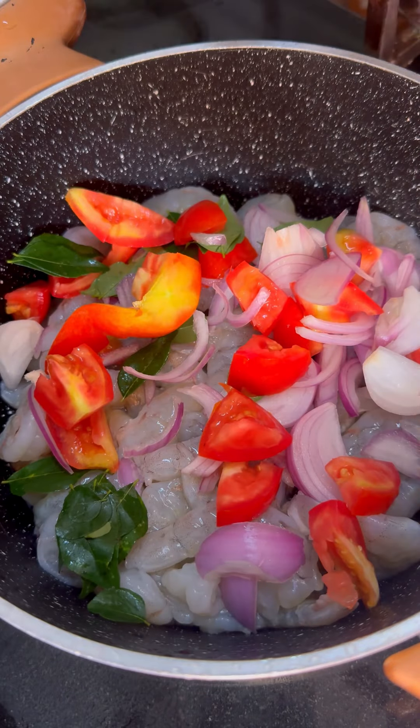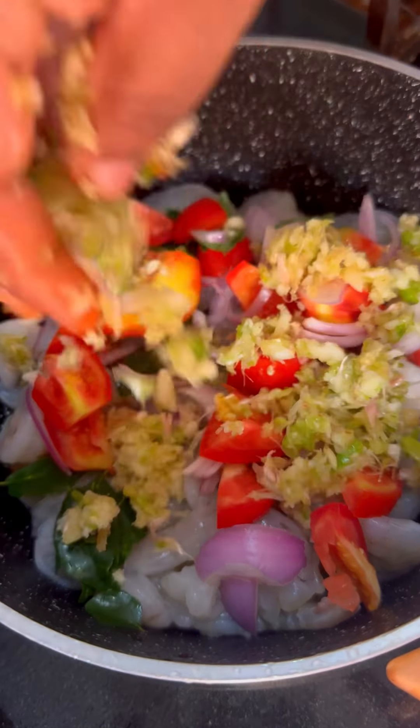With 1-2 thick pieces of garlic — a small piece of garlic is cooked. I will also fry three tablespoons.